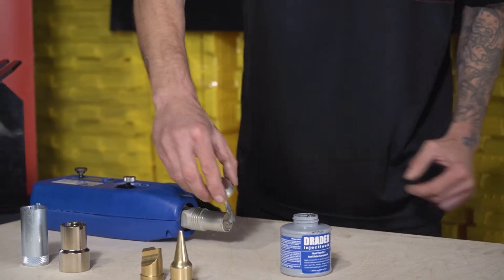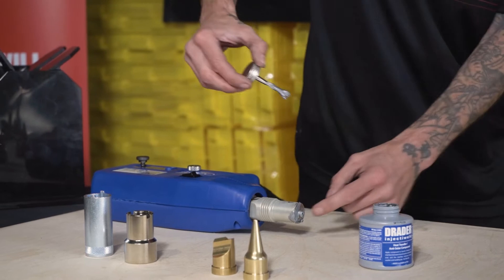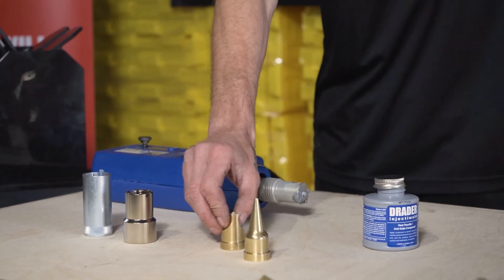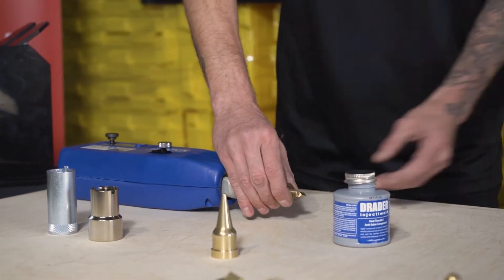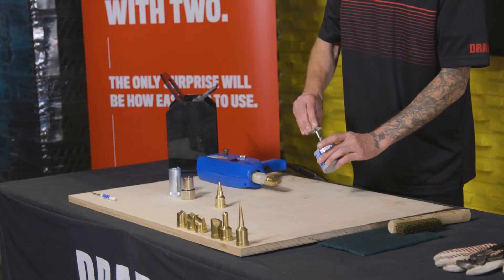Vitally important. Now we're putting some more paste on the front of it to make sure we get good heat transfer into the tip. There's the welding tip that we're choosing. We will put that on and apply some more paste right onto the threads.